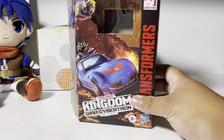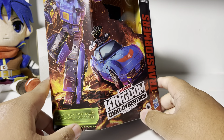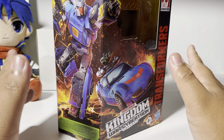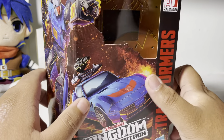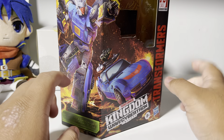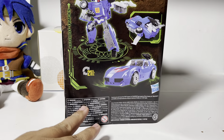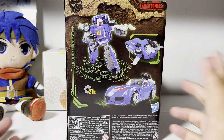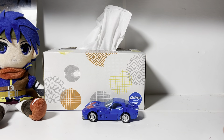Let's take a look at the box real fast. He is a deluxe class, and for a deluxe class he looks surprisingly good — both box art and figure. He's got the box art right here with the Kingdom stuff, and here are the promotional images. It's a pretty easy conversion; he also got an alternate mode, so there you go. And there's the box.